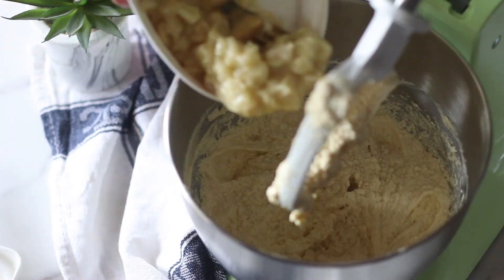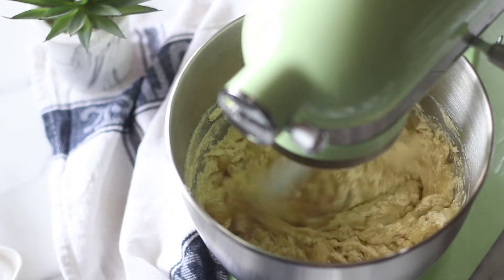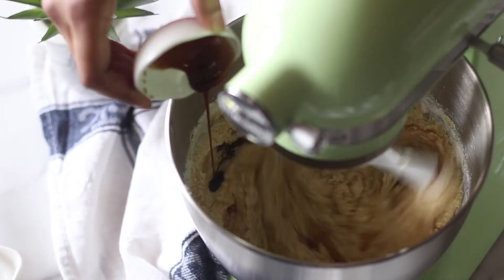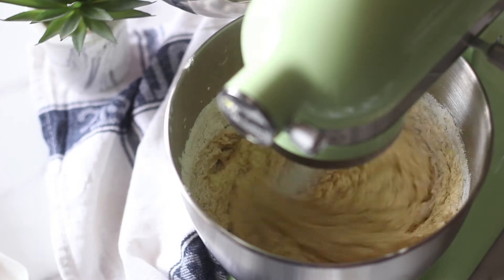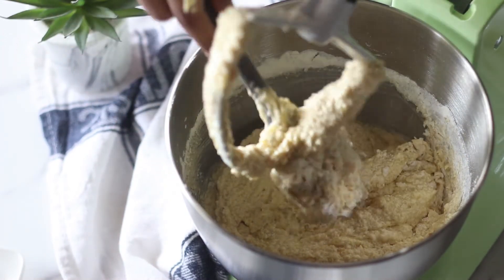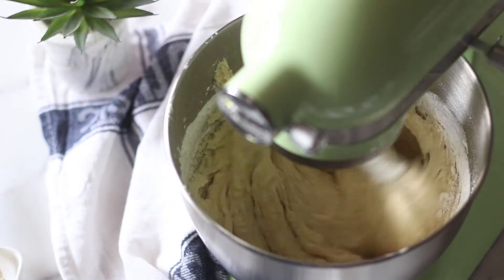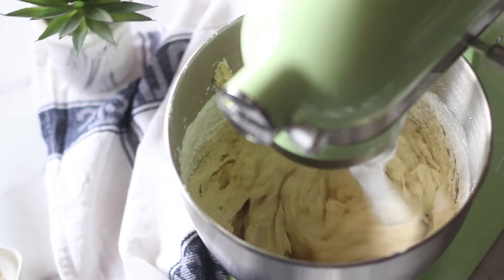Once all the eggs are incorporated, mix well for about 10 seconds, then add in your mashed bananas. Mix again for about 20 seconds until everything is well combined. Then start adding the flour mixture we sifted earlier — add about a third of the flour, then your vanilla extract, and mix well. Add the milk, then alternate between the flour and the milk, scraping the sides and going under the batter as you go. Always make sure the last batch of ingredients to go in is your dry ingredients, as that helps bring the batter together beautifully.